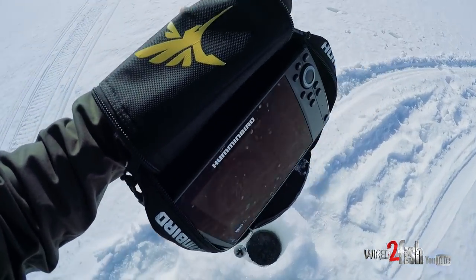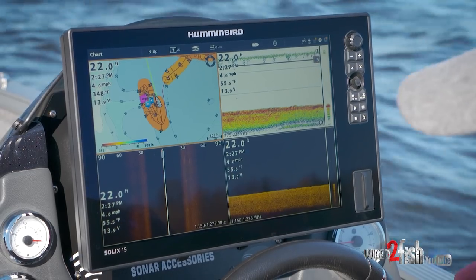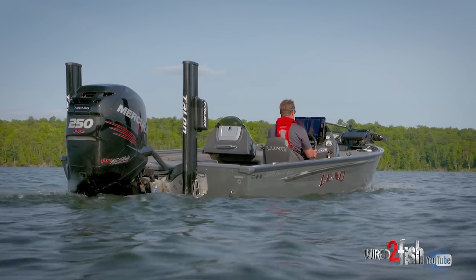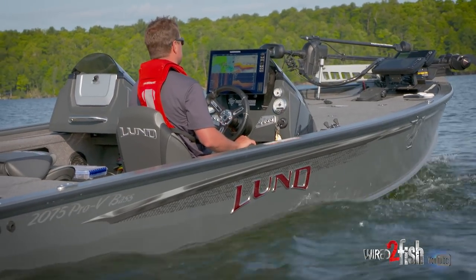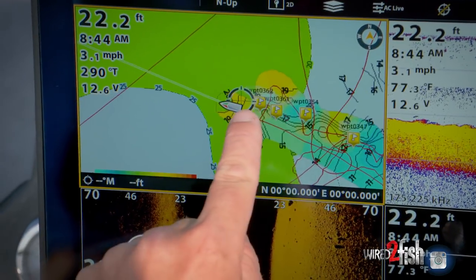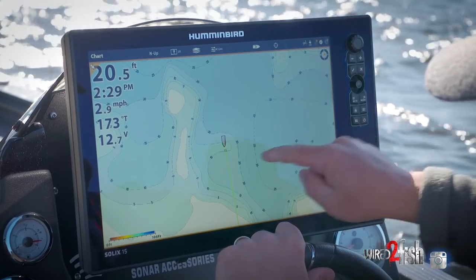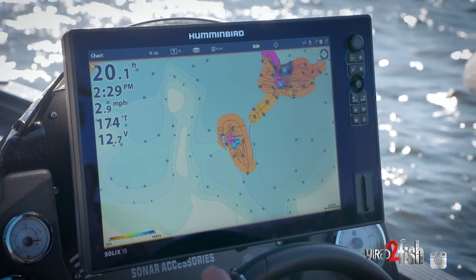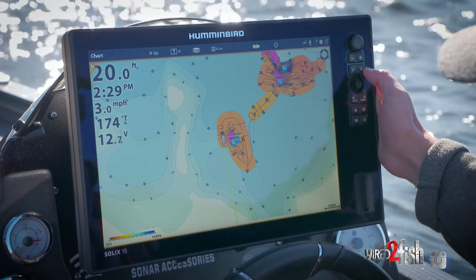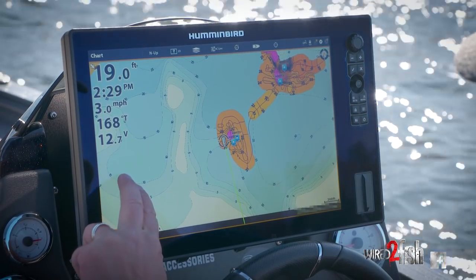The beauty of AutoChart Live with the zero lines card is it holds basically an infinite amount of sonar log data. I can keep building upon this for years — it's additive. On each follow-on trip, I can hit record and just keep building on the maps. I don't have to do it all in one shot. I have the flexibility to map when I want, or maybe the bite gets really slow and I want to do some custom mapping. My contours are getting tighter, which indicates we're coming up on that drop-off. And now look at AutoChart Live — I've got a lot tighter contour lines denoting a one-foot change, a lot more detailed than what was existing.